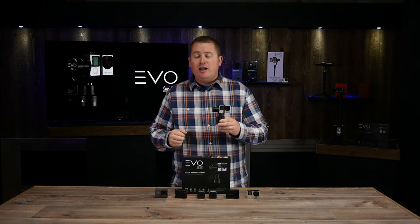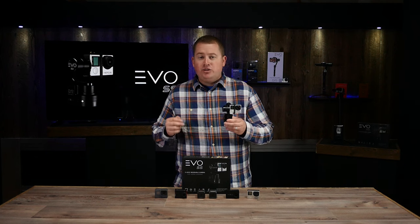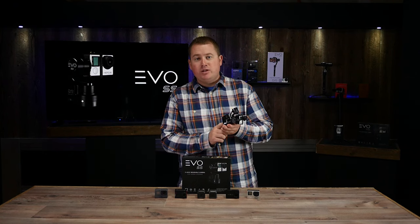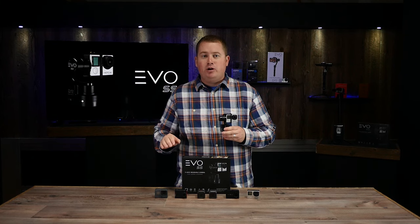You can use it handheld, you can mount it to the handlebars of your bike or your motorcycle, and it's also fully compatible with the GoPro mounting ecosystem. This actually comes with an adapter that screws onto the bottom of the gimbal, allowing you to mount it to any of your GoPro mounting accessories.